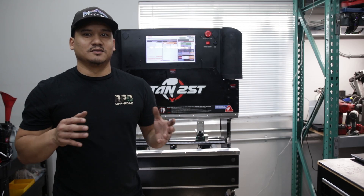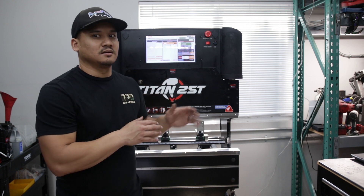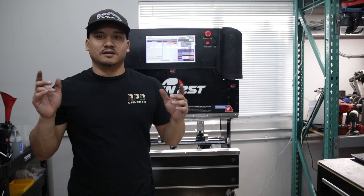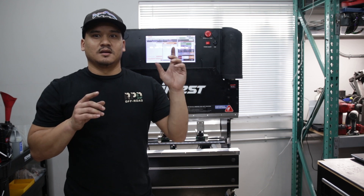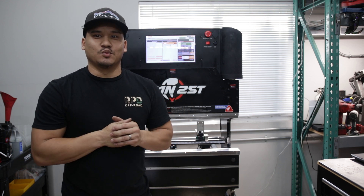Hopefully you learned something from this video on how to make your Langmuir press brake perform better. If you want to upgrade some things to make it perform better, I'll leave some links below. That's it for me — got to get back to work.